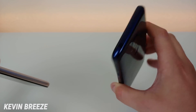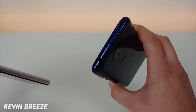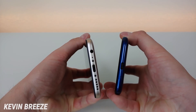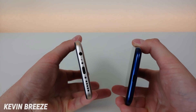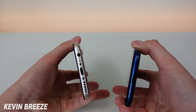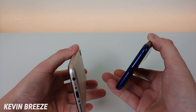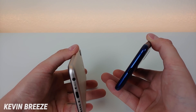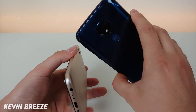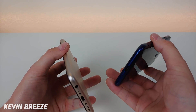I do wish the headphone jack was on the bottom of the device, but I suppose I should just appreciate that we have one. On the bottom of the Umidigi Power we have the 3.5mm headphone jack, microphone, USB-C port for charging and data transfer, and the speaker. On the Moto G7 Power we have the microphone and USB-C port, and I really can't find a dedicated speaker anywhere — so audio pretty much travels out of the port itself.